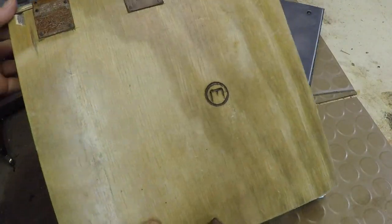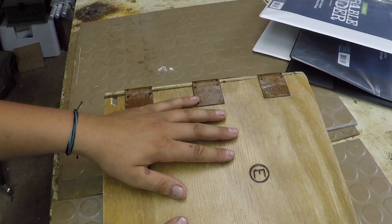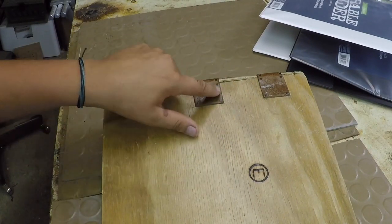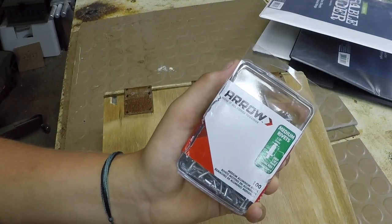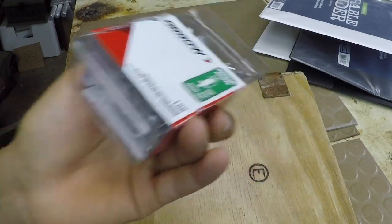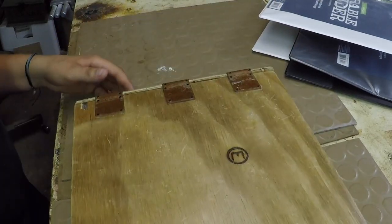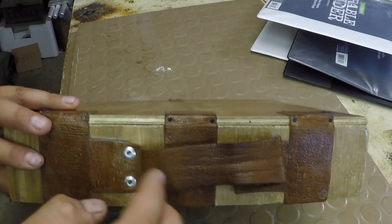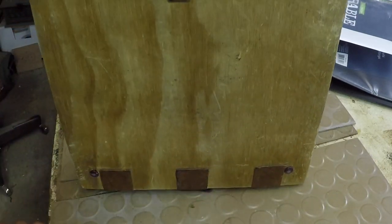I brought it to the shop, it lasted me the whole year and I'm still going to keep using it. I'm basically going to be making one of these but an updated version. So instead of using these nails, I'm going to be using rivets, which will be way stronger, will last longer, and actually look cooler. I'm also going to be using a different binder clip and putting rivets in the handle, which I did on this one.